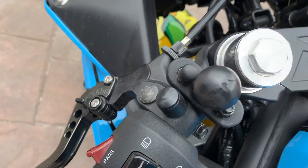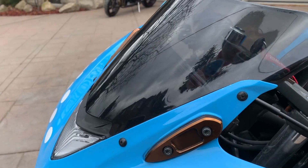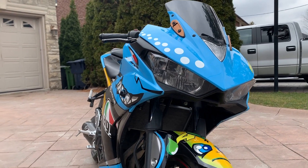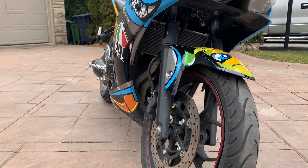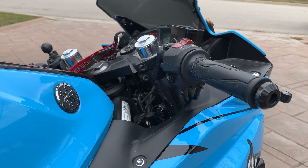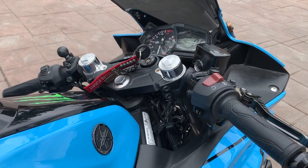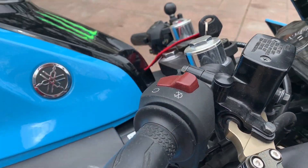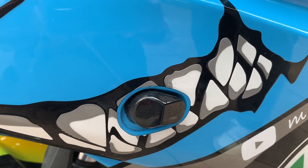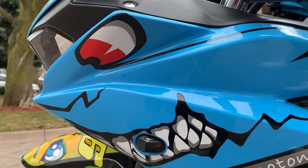Over here we have black shorty-style brake and clutch levers. I got a tinted windscreen — it originally came with a clear one, but this one complements the bike way better. A free mod I highly recommend is lowered handlebars, giving the bike more of an aggressive and sporty feel. All you have to do is put the handlebars underneath the triple clamp.